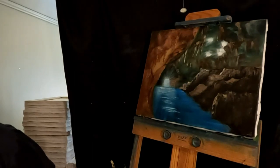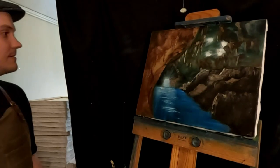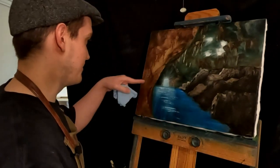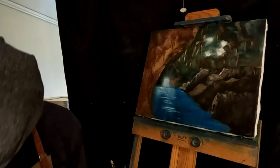Stalactites are on top, stalagmites are on the bottom. Wait, which one's on the bottom? These are the stalagmites. We did the stalactites. I don't even know if you can see this one. I might darken this up down here a little bit more — now that we've added that in, it looks a little funny.